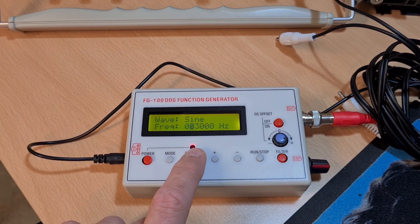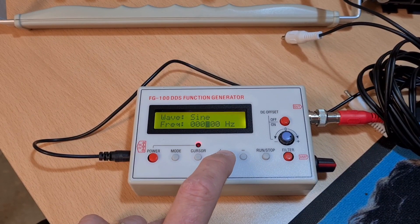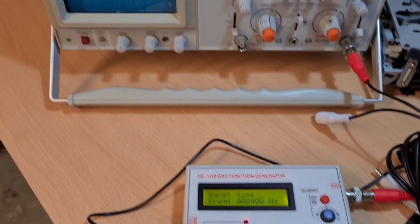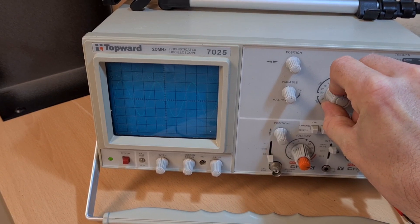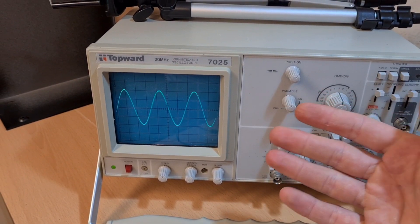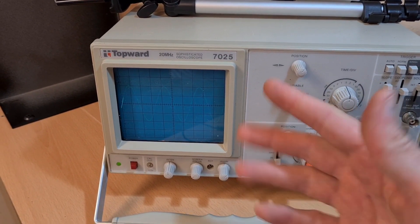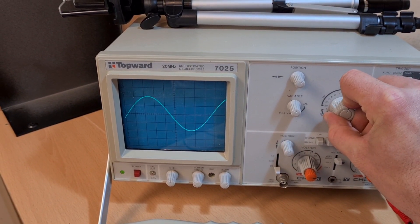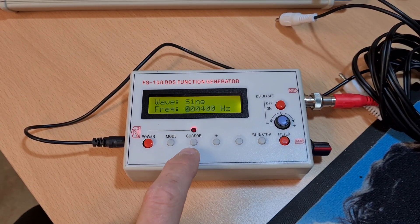Let's see what else we can get off it. You've got to press stop first. Let's try 400 Hz, which is what I would use for calibrating the speed of a deck. And there's 400 Hz - the refresh rate is going a little crazy there, same as my camera. That's a little bit more solid - perfect 400 Hz, awesome.